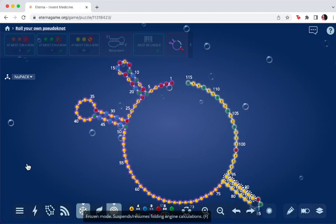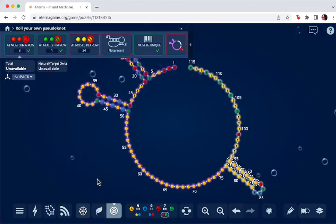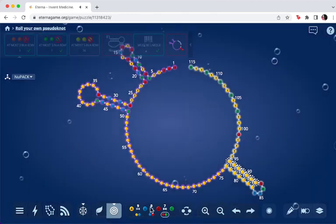You'll see that we then have a stem, and with the stem we want to create the pseudoknot. I'm still currently in target mode. Now I want to create the pseudoknot — again I'm going to freeze. One of the good ways to do this is just use a bunch of GC pairs. I'll put in the G here and a couple of Gs down here, then put in the corresponding Cs to create the GC pairs, and unfreeze. It's going to take about ten seconds to fold. Once done, we'll go into natural mode so you can see what the pseudoknot looks like.